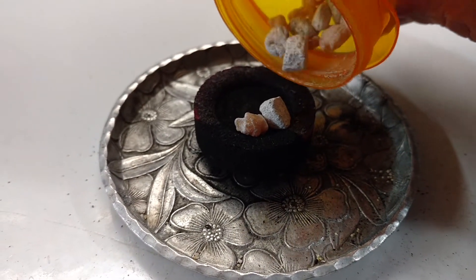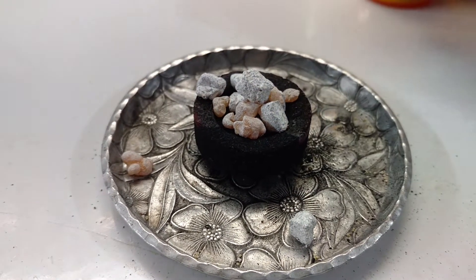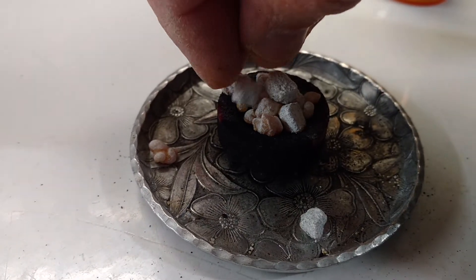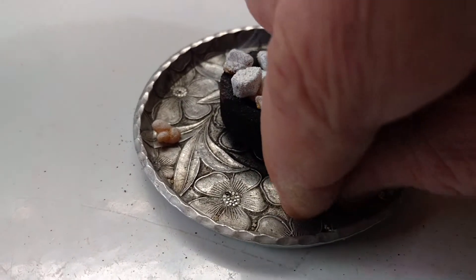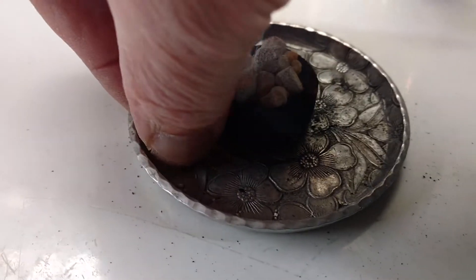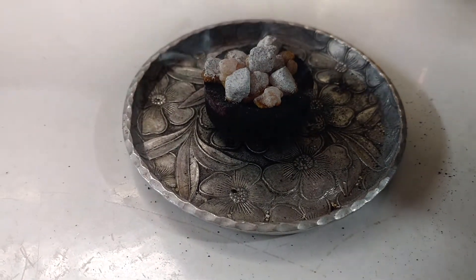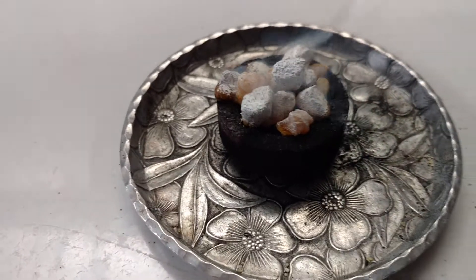And I just add frankincense, like right there — just pull that up like that. And people have been burning this stuff for like thousands of years, before Christ came along. It was one of the gifts that the three kings brought the baby Jesus.